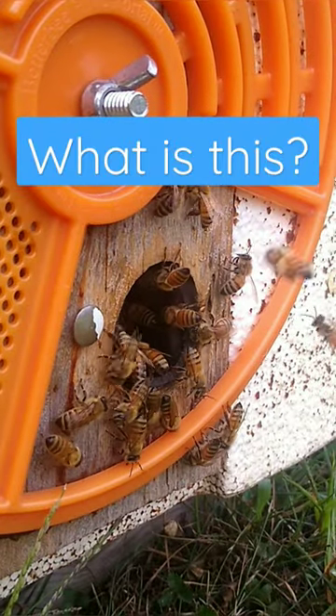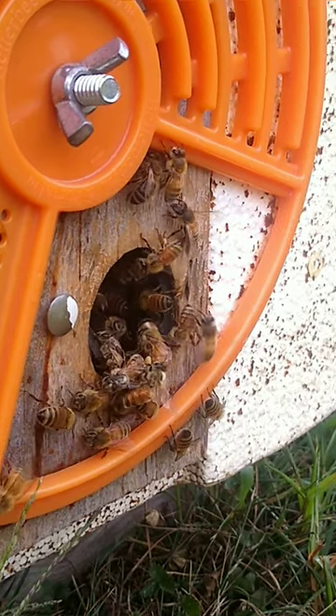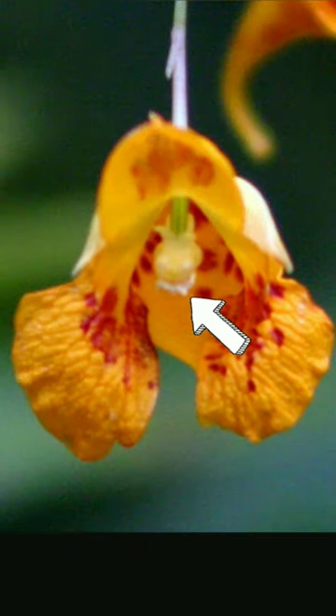This time of year many beekeepers will be wondering why their bees have a white stripe on their back. The reason for that is a flower called jewelweed that's blooming right now. That little bit of pollen gets on the bee's back when they go in for the nectar.